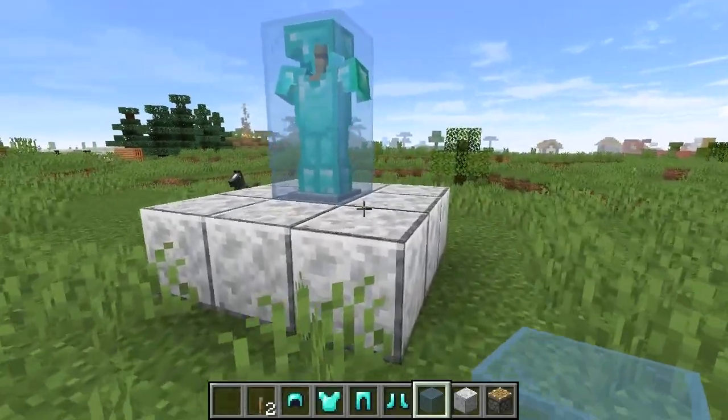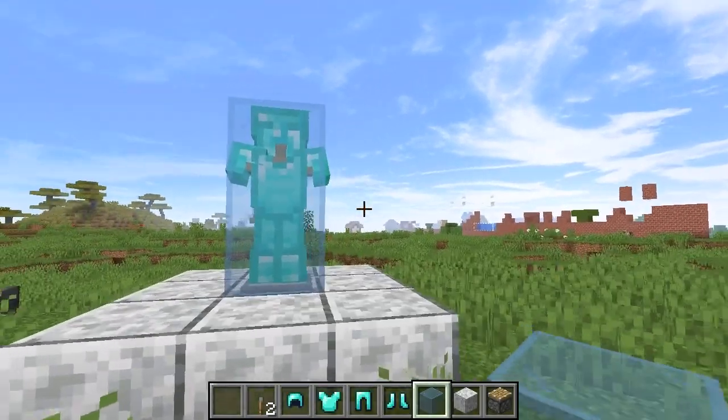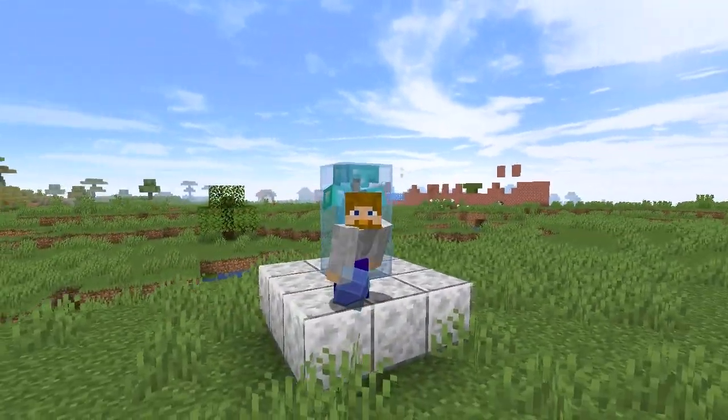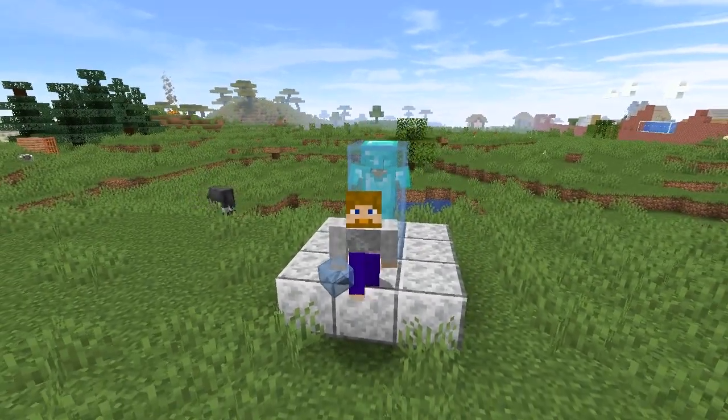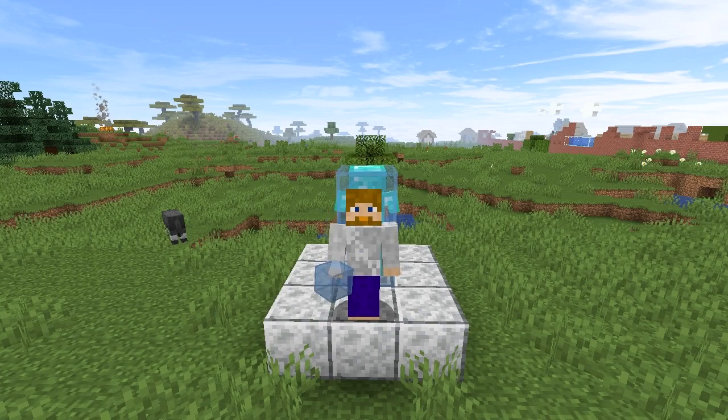Bet you didn't know you could do that. It's pretty darn awesome. So if you're looking at how to do it, that's all you have to do. Amazing what you can do with pistons — it's pretty darn awesome. So go and make this armor stand yourself now.